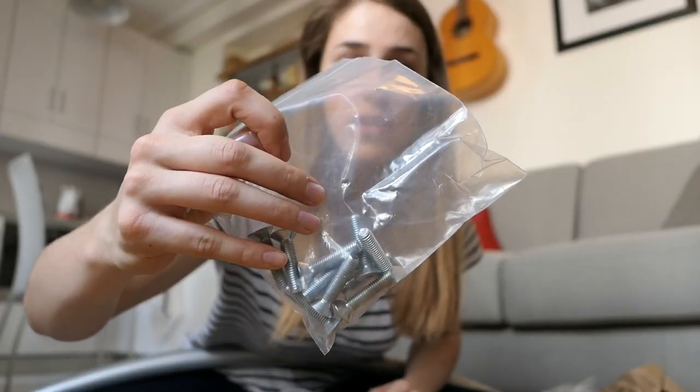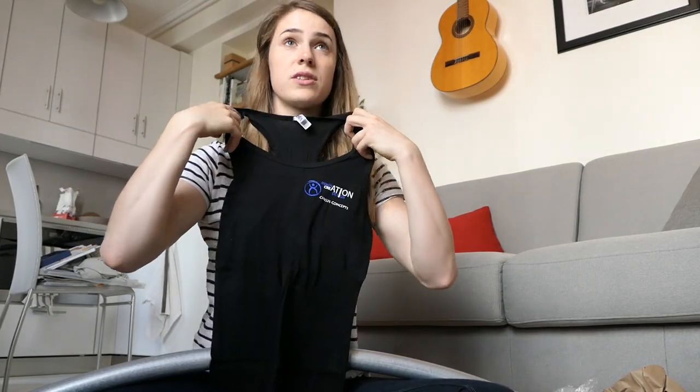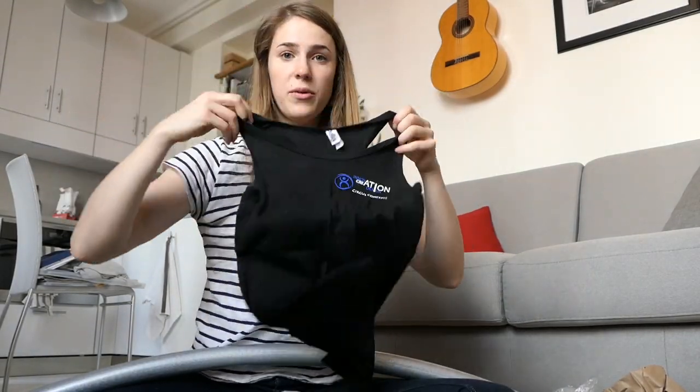It also comes with screws and a cute little Circus Concept t-shirt, which is adorable. So I'm gonna build it up right here.